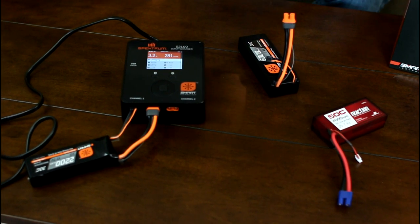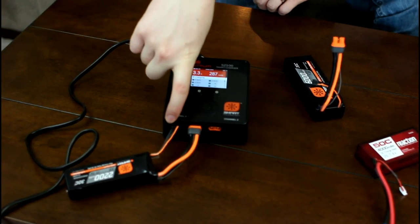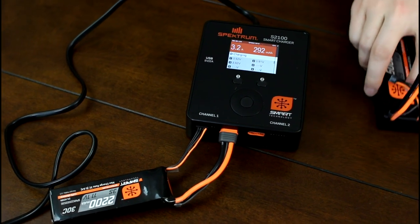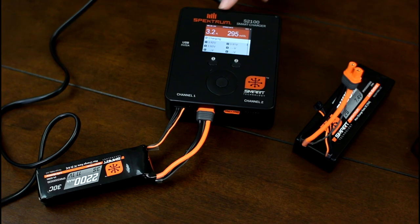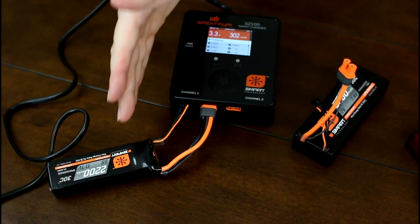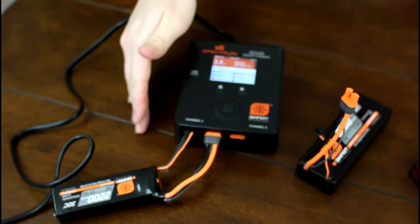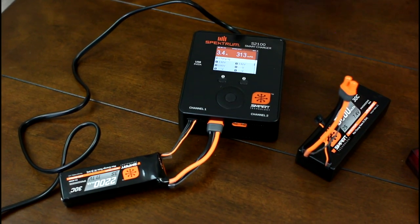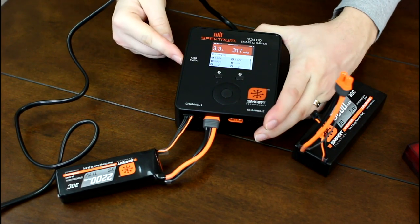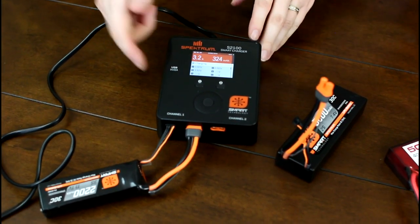You can charge two batteries at a time — there are two channels. Each side outputs 100 watts, so it's effectively a 200W charger. But if you charge just one battery at a time, it pulls 80% from the unused channel, giving you roughly 175–180 watts on one side. There's also a USB 5V 2A port on the side, so you can charge your GoPro or phone as long as you have power running to the charger.